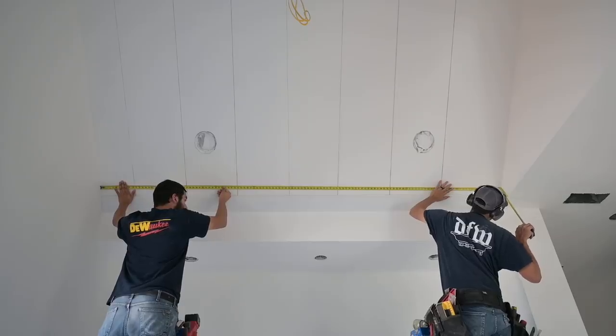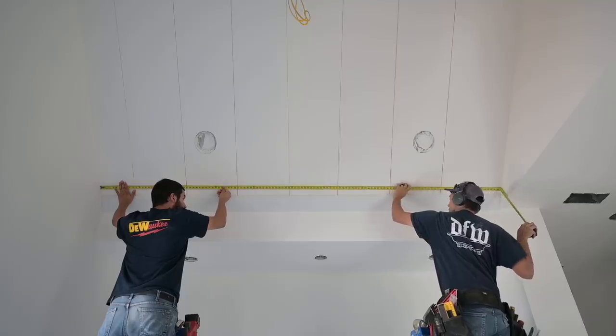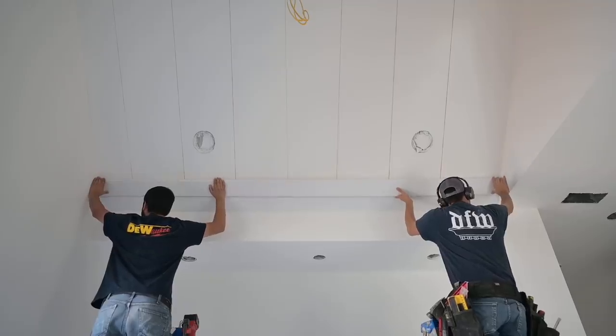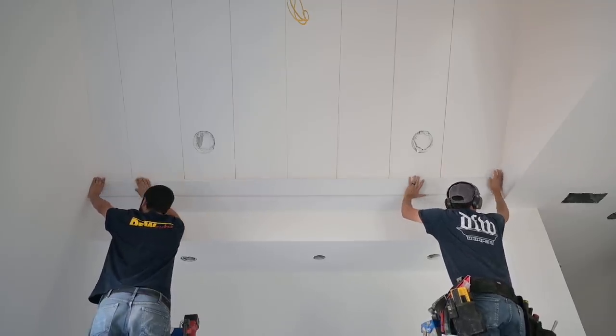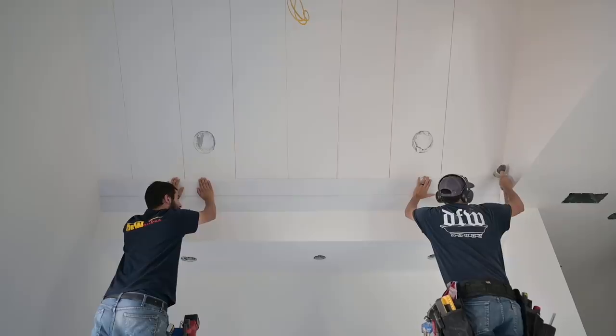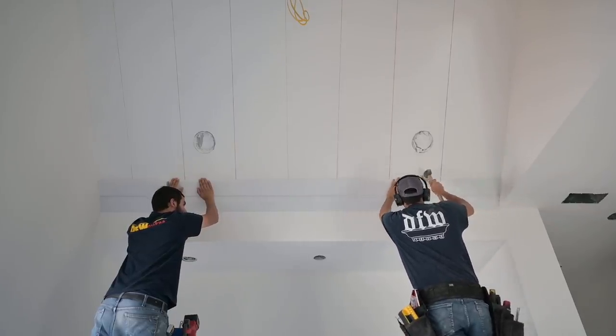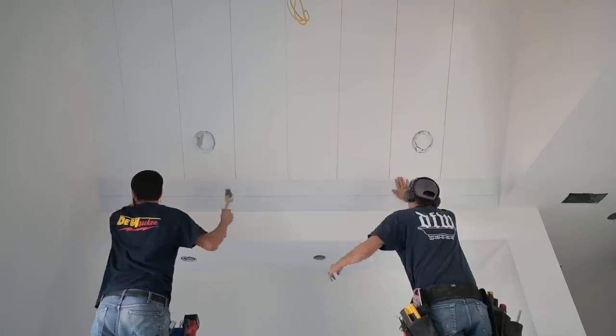We'll go with this one at 125 and three quarters as well — a little bit of a pinch fit there, but that's actually preferred. Flooring mallet for the finish.